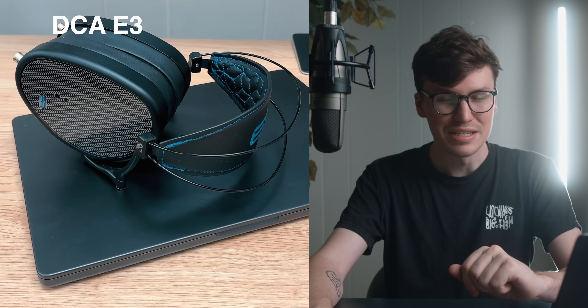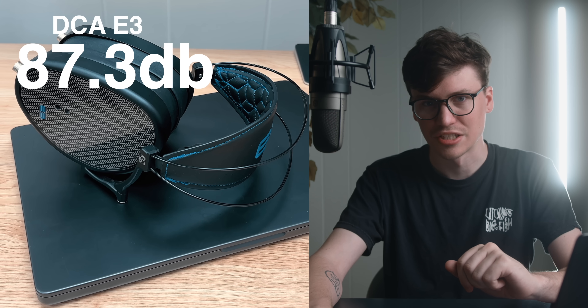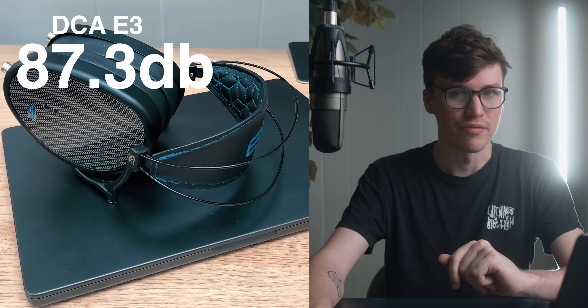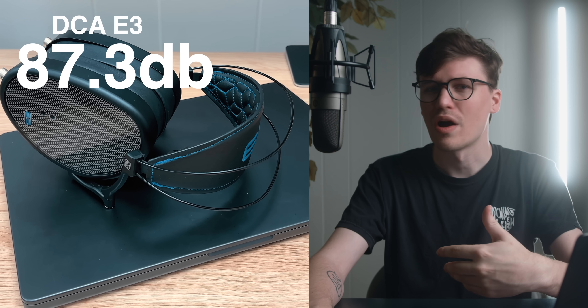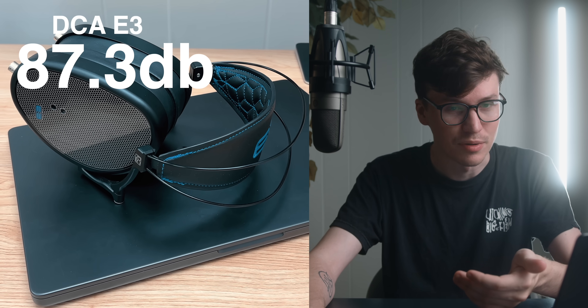At that point with the HD 600, you really need to use an amp. Something like a Questyle M15 is a great option if you want something small form factor that can still do it on the go. The DCA E3 — no shot. 87.3 decibels at the absolute max, this isn't going to power that very well. If you're listening really, really quiet it's a closed-back so that kind of helps, but I wouldn't plug that up to the new MacBook.